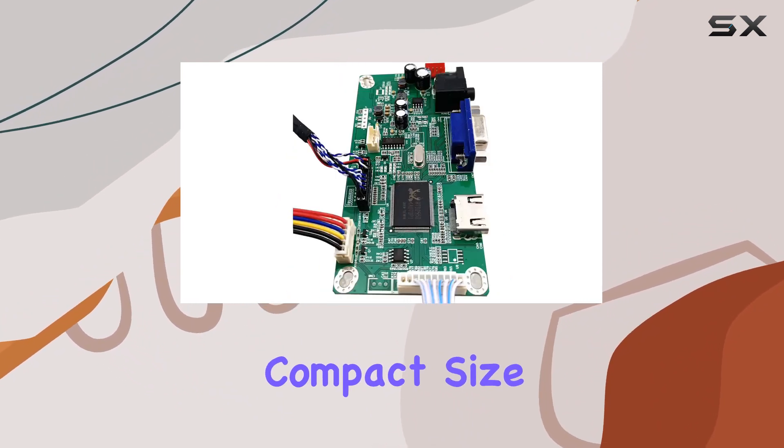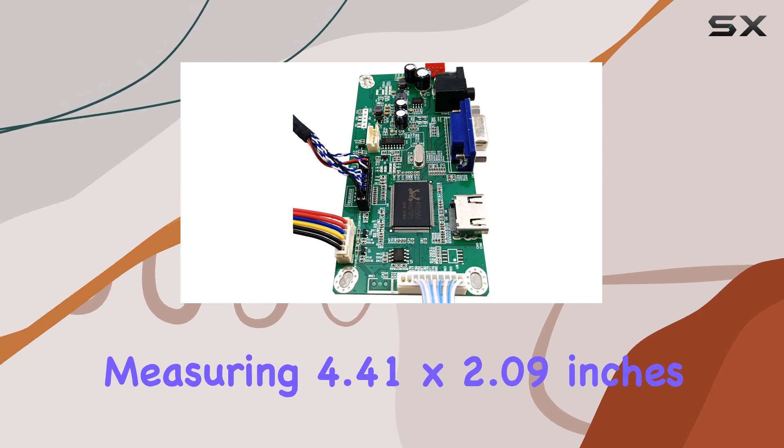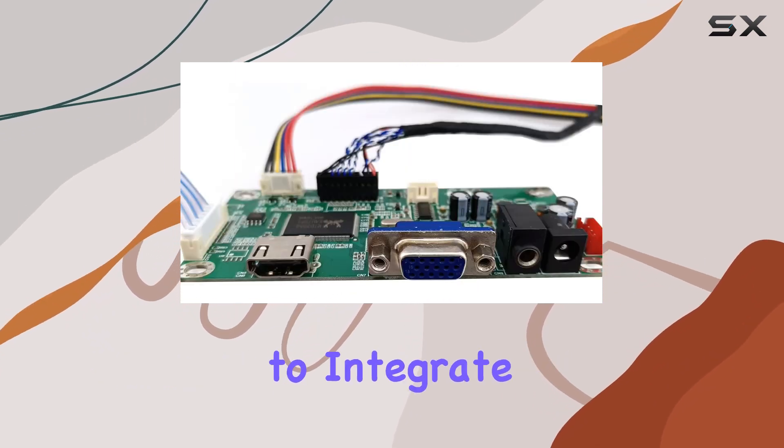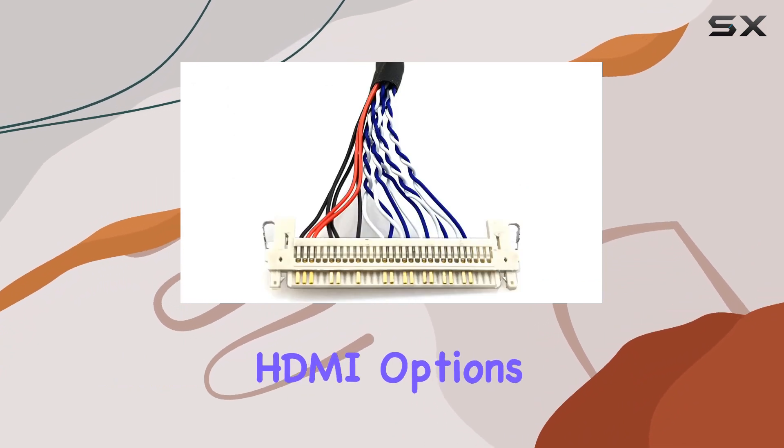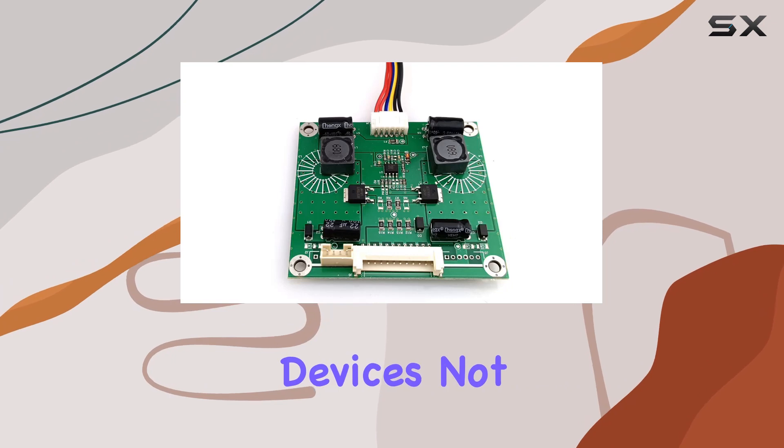The board's compact size, measuring 4.41x2.09 inches, makes it a breeze to integrate into your setup. Connectivity is a breeze with VGA and HDMI options, ensuring compatibility with various devices.